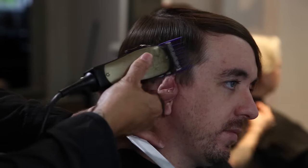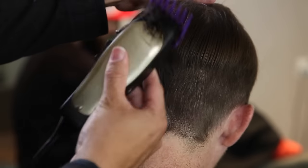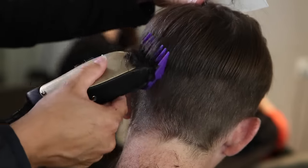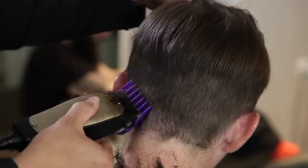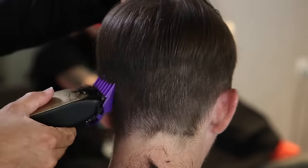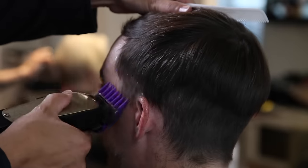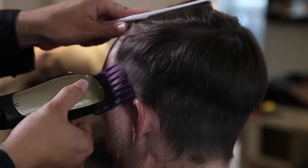If you're a new subscriber, thank you for checking out the channel. I started off with a two guard, working my way through — this is the Andis Master Series clipper. I love this clipper because it's really powerful but also very precise, and it's in it for the long haul so it's going to last a really long time. I'm using the magnetic detachable guards on there.